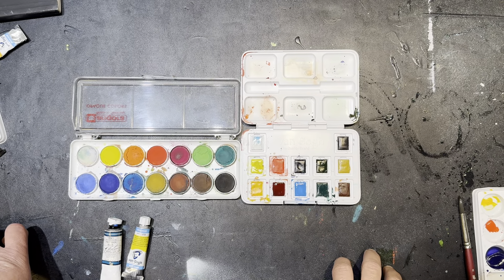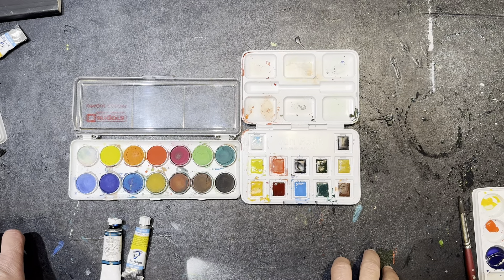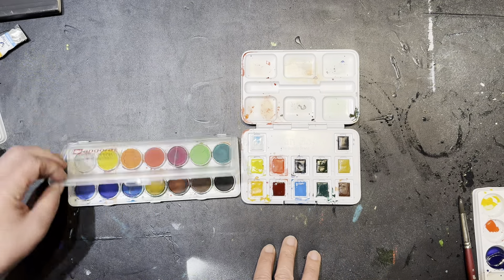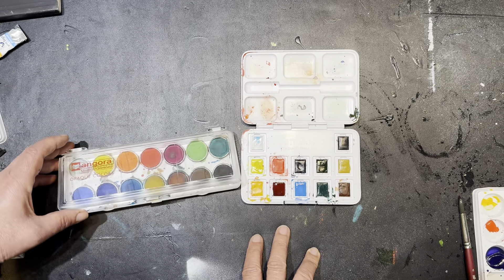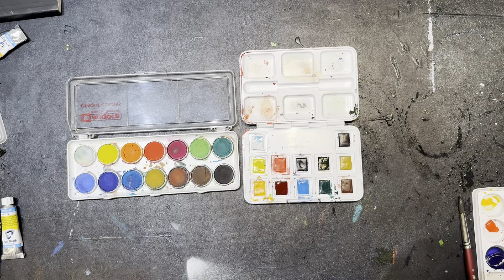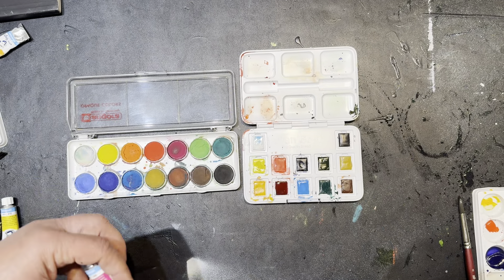This is Hila and I'm going to talk about different qualities and brands of watercolor paint. I've got two sets here: this one they call Opaque Colors by Angora, and this is Van Gogh watercolor, which is my favorite affordable student grade brand of watercolor paint.